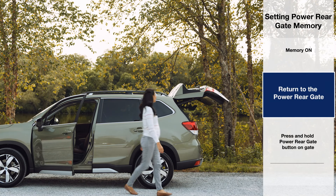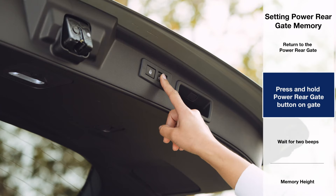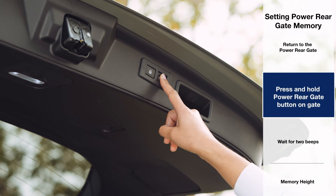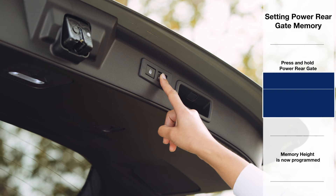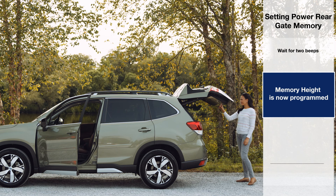Now your Subaru is ready for you to save the rear gate memory height position. Press and hold the power rear gate button on the underside of the rear gate until you hear a short beep followed by a long beep. The memory height is now programmed.